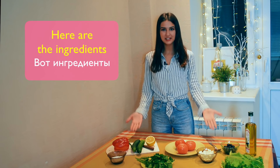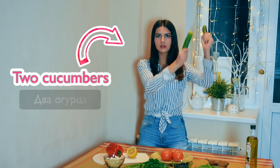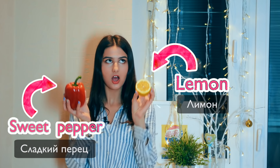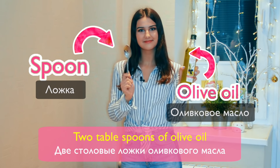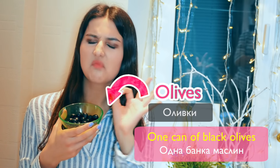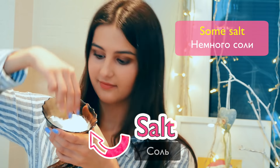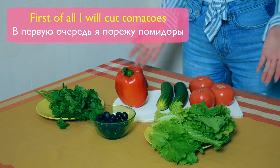Here are the ingredients: three tomatoes, two cucumbers, one sweet pepper and a lemon, two tablespoons of olive oil, one can of black olives, some parsley, some lettuce, some salt, and some feta cheese.